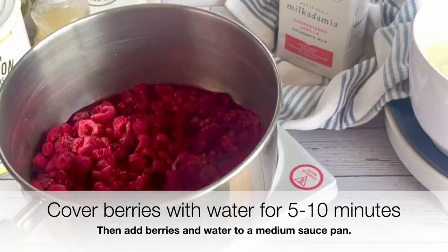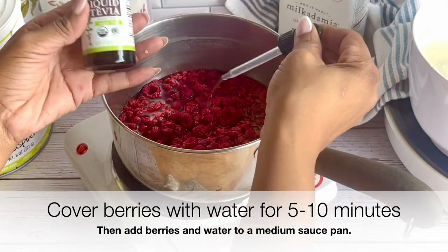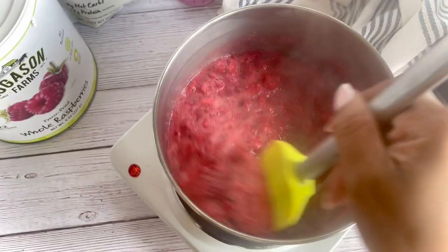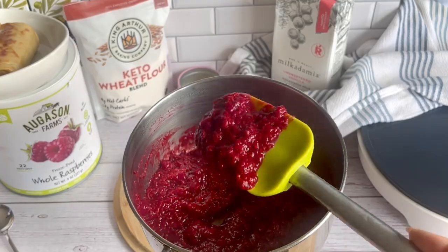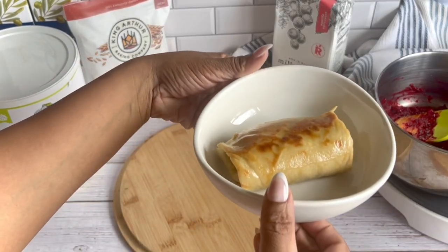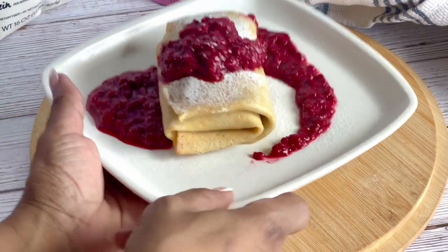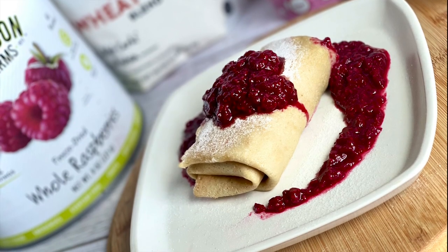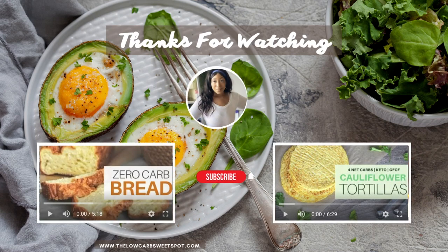Be sure to check in the description box for a link to the recipe featured on lowcarbsweetspot.com where you can print the recipe up to 3x. Go ahead and hit the share button below to share some of the love with others. Hit the like if you enjoyed the video, subscribe to the channel if you'd like more weekly recipes to help you along your keto low-carb weight loss journey, and be sure to say hi in the comments below — I love chatting with you guys. Thanks for watching!